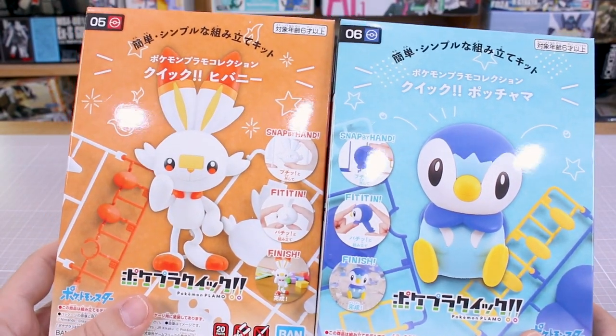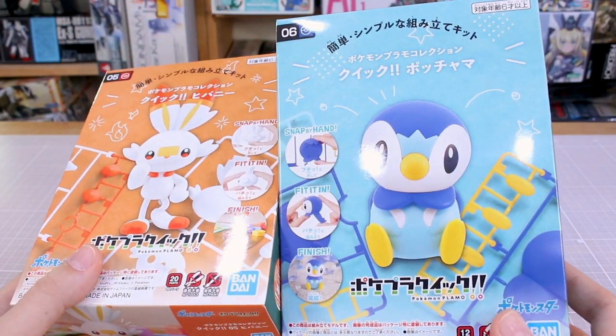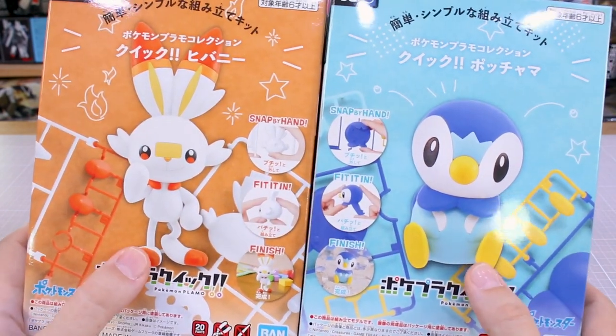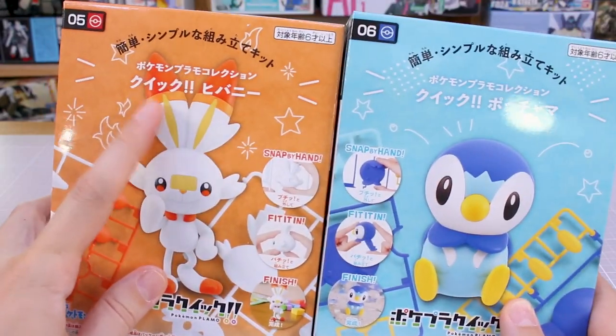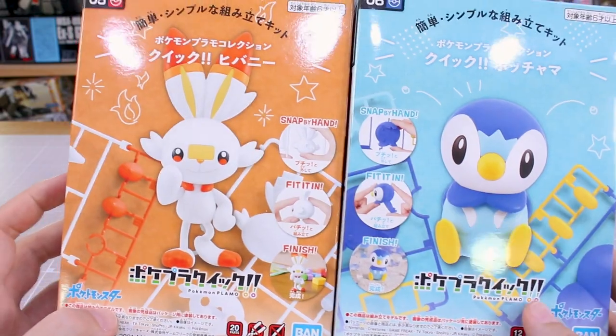We're taking a look at number five, Scorbunny, and number six, Piplup kits here today. Some beautiful box art here on these — shows you the actual kit, what it looks like, just built up straight out of the box. You can see the runners there in the background. They have this cool doodle styling going on at the top. Just really fun, little simple, and very cheap kits.